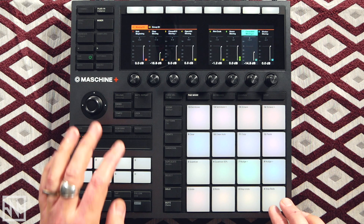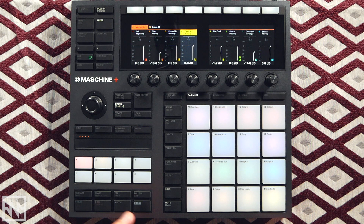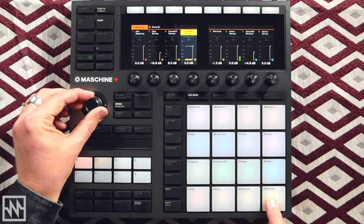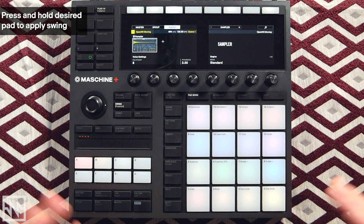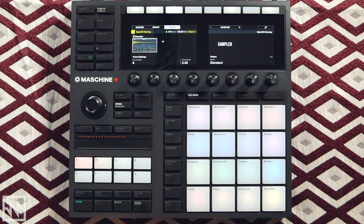Speaking of swing — let's apply some swing to these hats. Hit the Swing button, make sure it's engaged, and just increase the value. I find between about 15 and 20 percent is kind of the golden number.